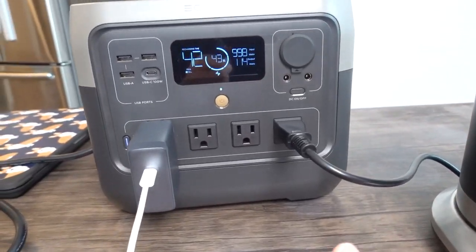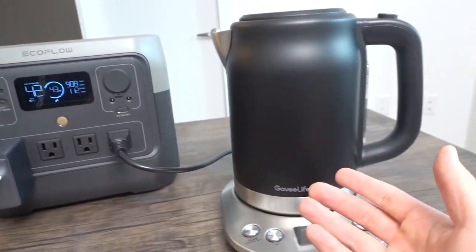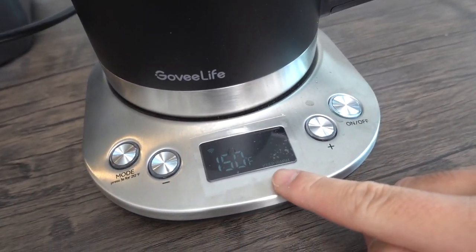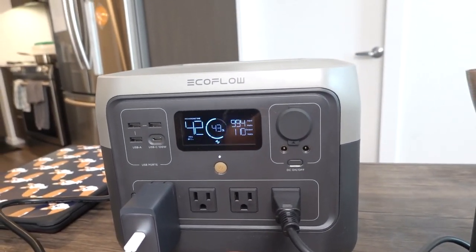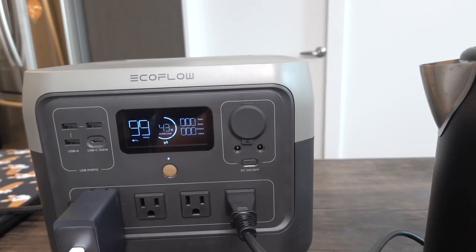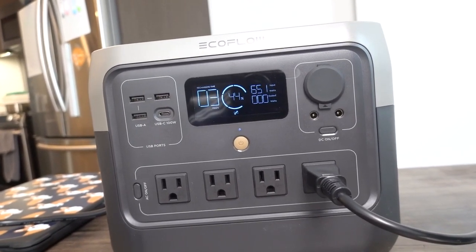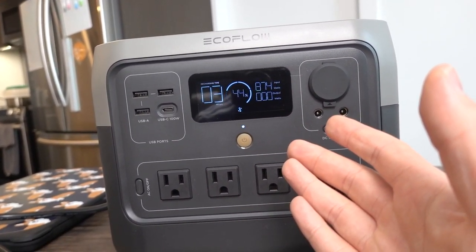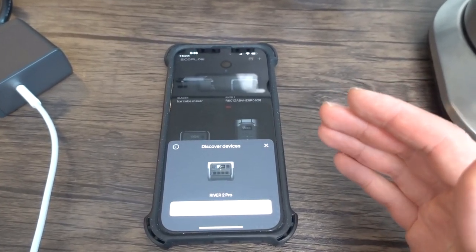Now let's try something more powerful — an electric kettle. I've got the kettle's cable plugged into the AC outlet. Turning it on, it activates briefly, then shuts off automatically due to overload protection. So I'll connect the EcoFlow app to enable X-Boost and retest. The app you need to download is called the EcoFlow app.